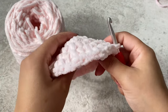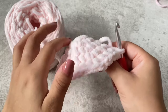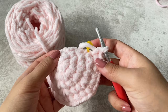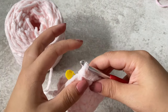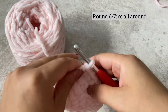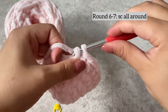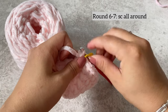After the fifth row it will start to look like this — you can see it starting to have a curve to it. Once we've got five rows of increases, we're going to do two rows of single crochet all around, so just single crochet into each stitch, and do this for two rows.